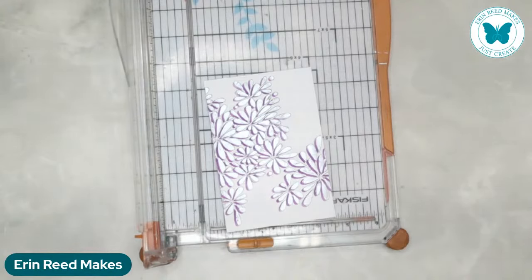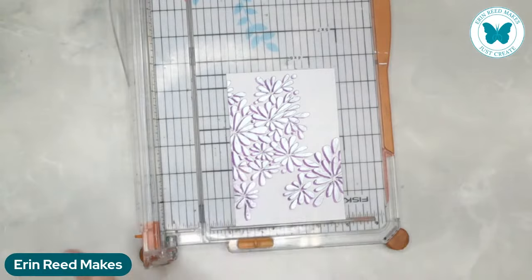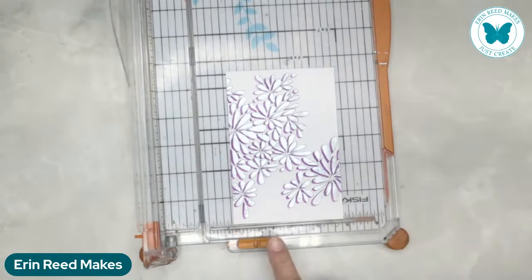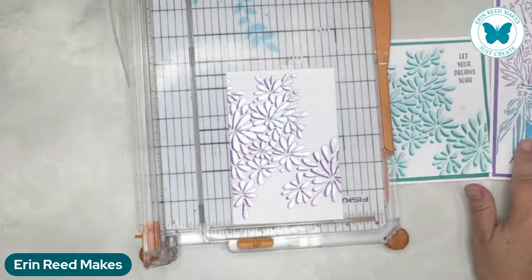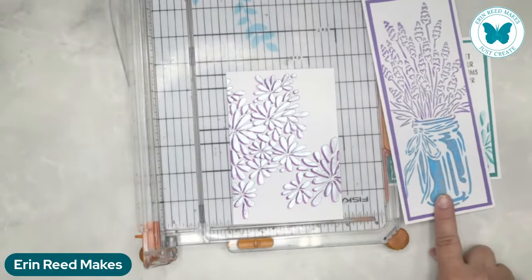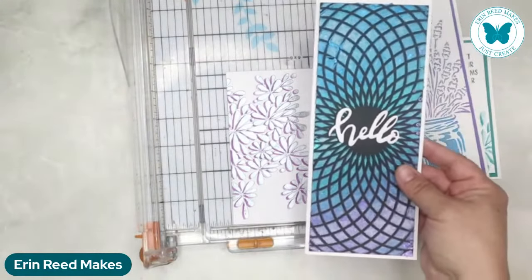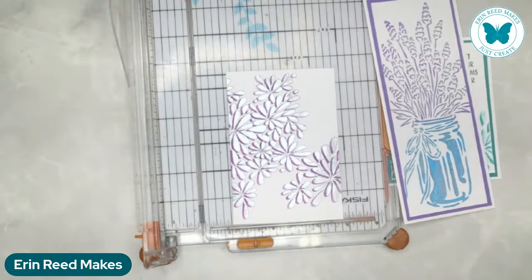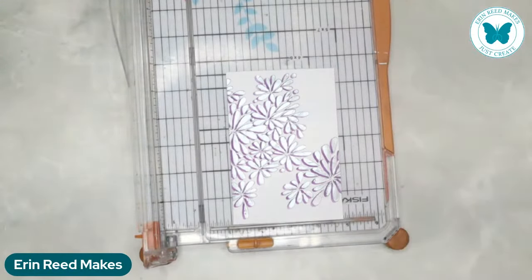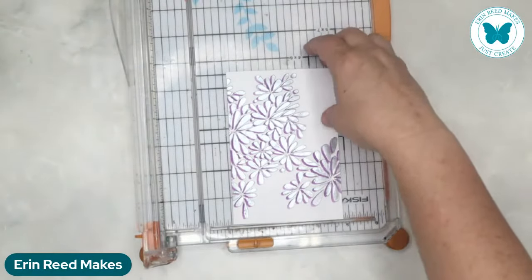I used three different stencils today to show you. The first stencil - already in the wash but you can see the design - is called Petal Splash. The stencil we did at the end with the flowers in a jar is called Lavender in a Jar. And the second card with the circular geometric pattern is called Slimline Circular Rings. Those are the three stencils we played with today - three very completely different ones. Links are down below to go to scrapbook.com for all the amazing stencils Crafters Workshop has.